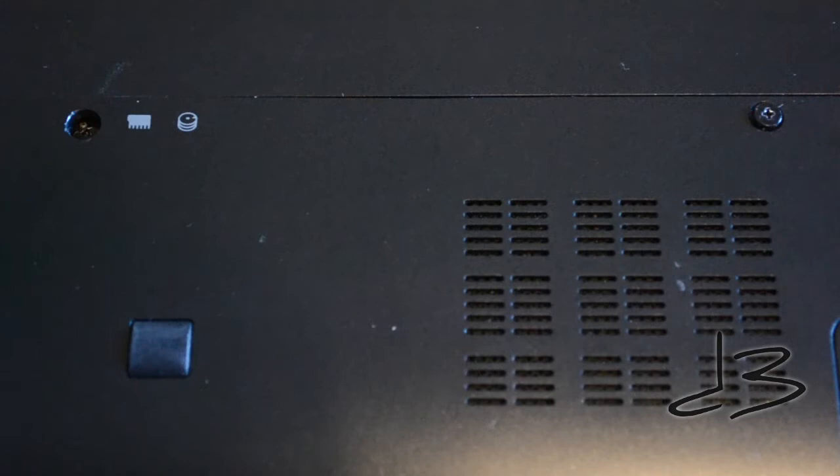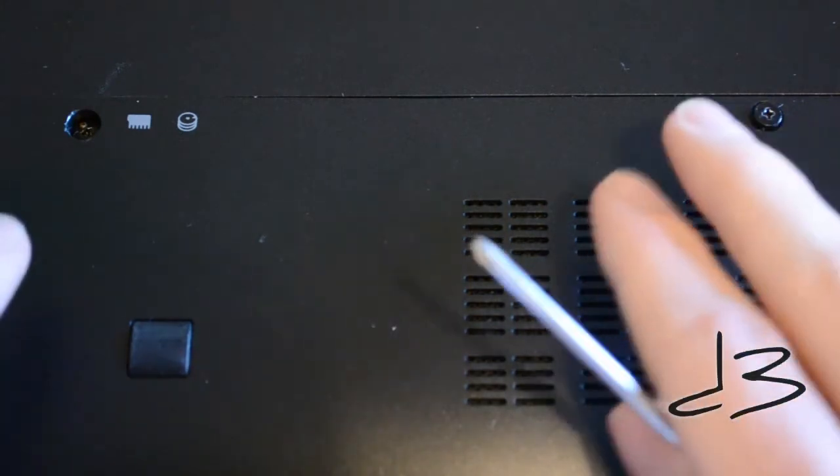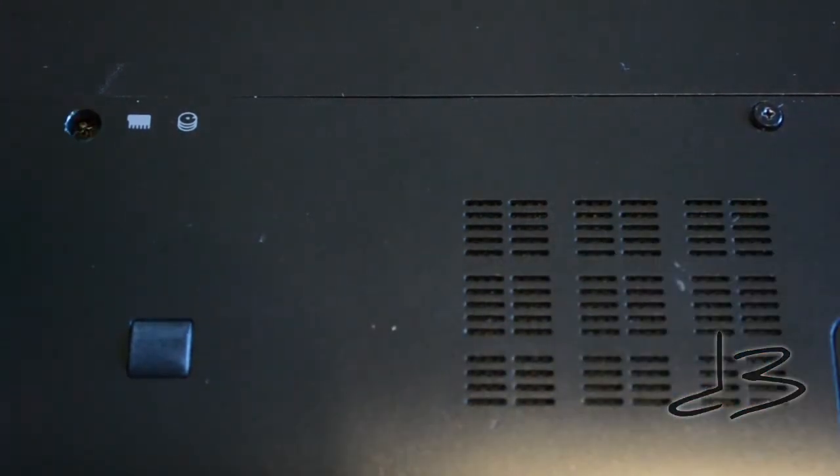We're going to try to locate the door that will allow us access to the hard drive. This is going to vary between laptops. Some laptops this is very simple, like mine, where there are just two screws holding a door in place. However, some other laptops will actually make you take apart the whole chassis, so you'll need to check your owner's manual to see exactly where you can access the hard drive.